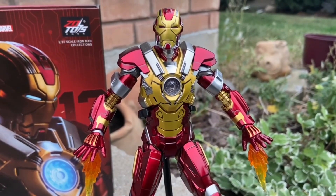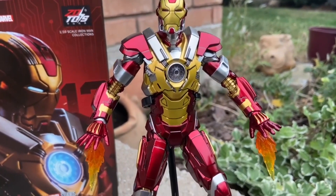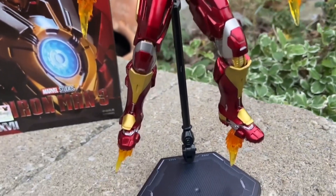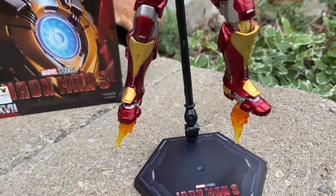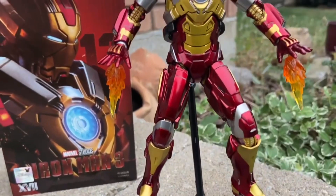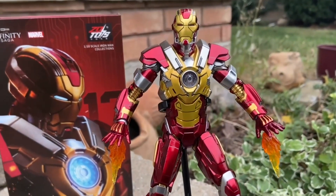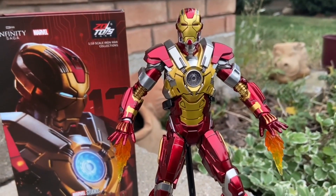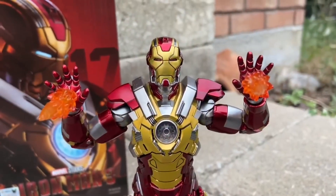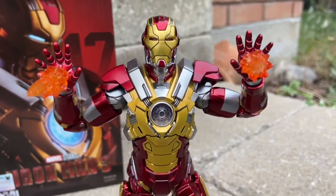Anyway guys, drop a comment below as I finish off the video. Let us know what your top three Iron Man suits of all time are, and tell us if you agree with ours — which I'm sure you won't. What's your top three? There's a lot to pick from, so you've got to take time to really think about it. Mark IV, Mark V — Mark V was definitely up there for me, probably number four on my list. But anyway, drop a comment below, thanks for watching, and we will see you guys in the next video.